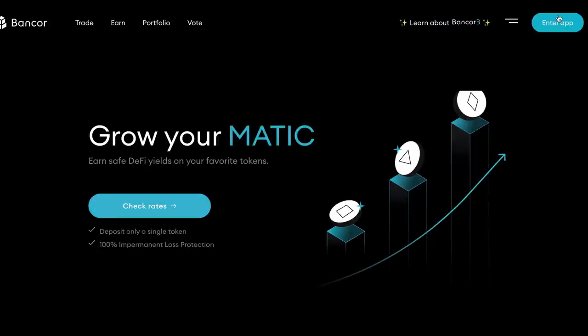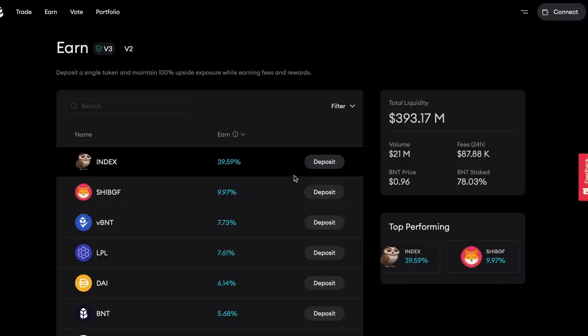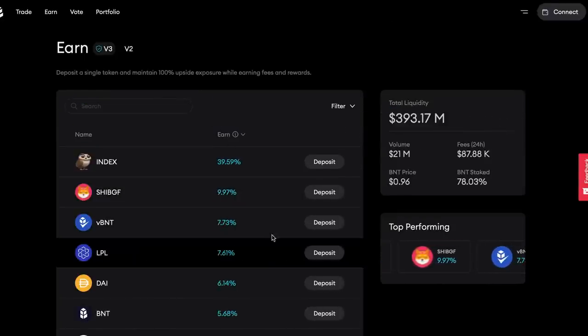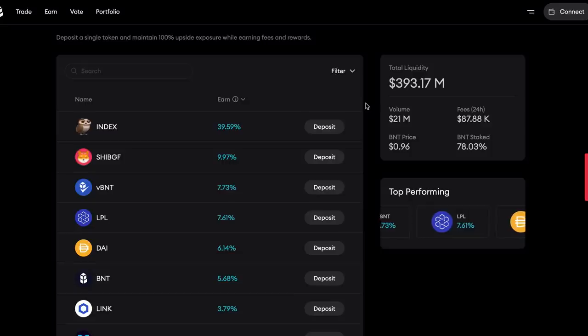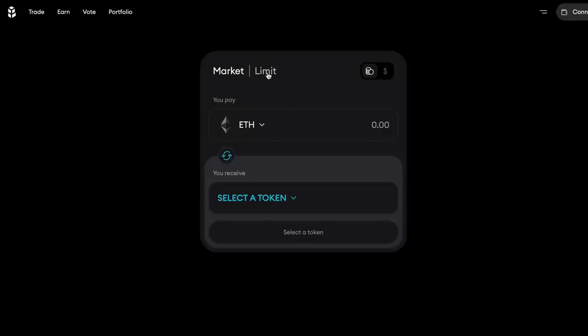If you want to try them out, here's how it works. Go to their app and the first view you see will be their earn page, where you can earn DeFi yield or passive income. There are now over 150 tokens live on their platform and you can see all the APY rates for depositing them. Connect your wallet, click into the coin you want to earn yield on, and type in how much you want to deposit — it shows you the rate you get because of the compounding rewards feature. Afterwards, you can track your earnings on the portfolio tab. If you want to trade on their DEX, click on the trade tab for market or limit orders. Just check out the rates, choose a token, and boom — passive income.